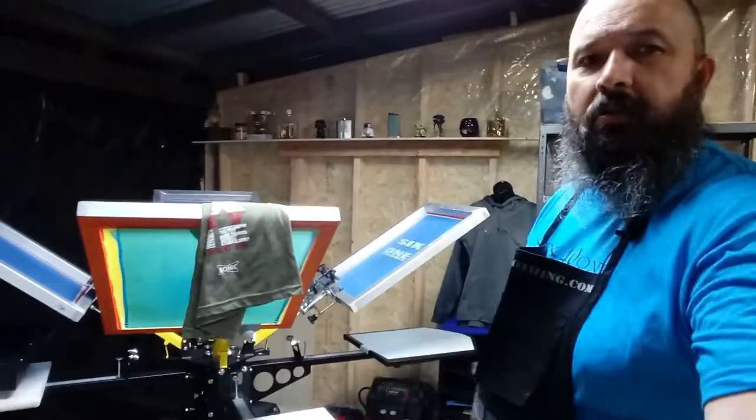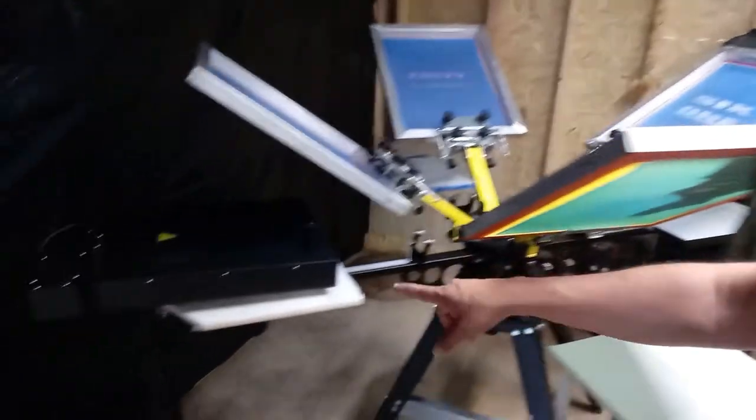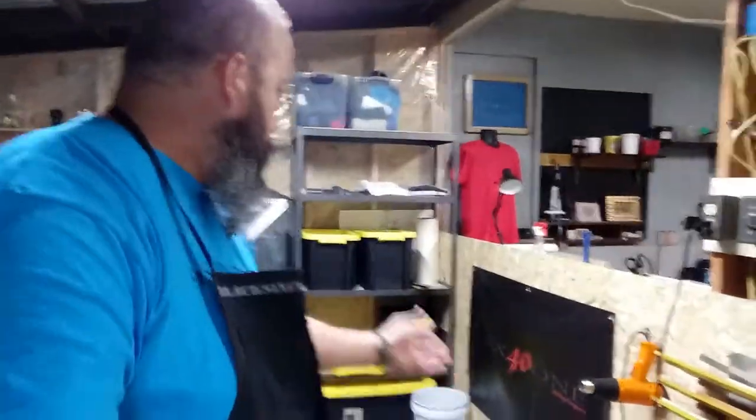Just wanted to show you around a little bit. We're doing some test stuff. We have the press here, and over here we have the flash dryer. I've really been using this to cure shirts. I don't have a belt dryer — those are rather expensive.